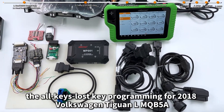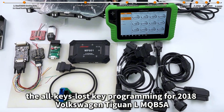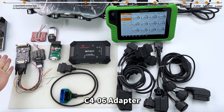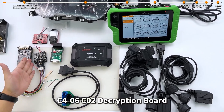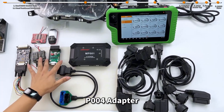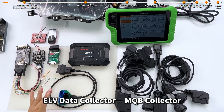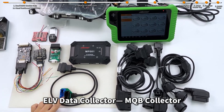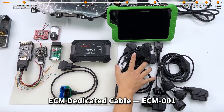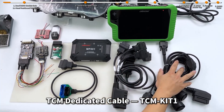Today, I'm going to show you the all-keys lost key programming for 2018 Volkswagen Tiguan L MQB 5A. Here's what we need: C4-06 adapter, C4-06C02 decryption board, P004 adapter, MP001 programmer, ELV Data Collector, MQB Collector, ECM Dedicated Cable, ECM001, TCM Dedicated Cable, and TCM Kit1.